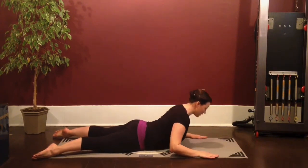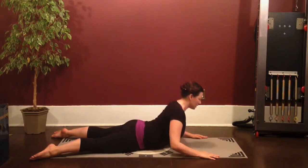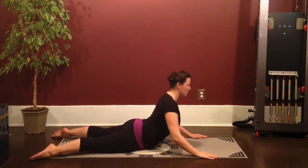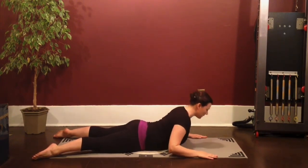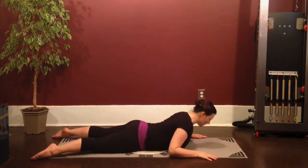Exhale, press forward and lengthen up. And now fold it back down. Exhale, lengthen up and forward. And forward to come back down. Last one — exhale, lengthen yourself forward and up. And fold it right back down.